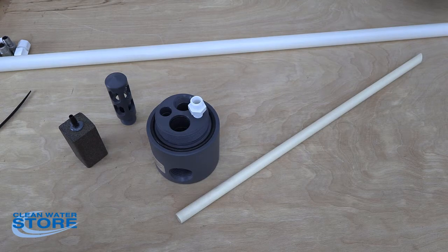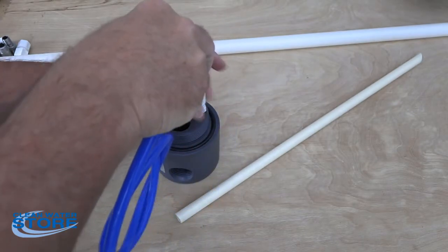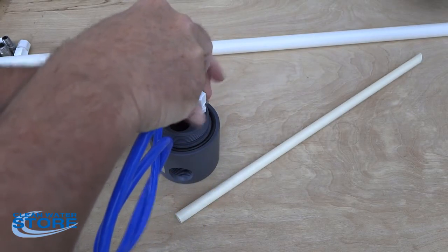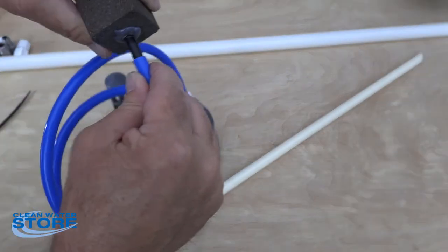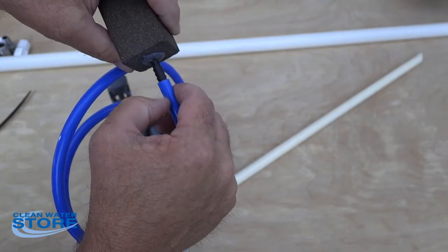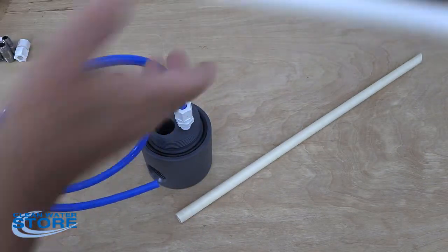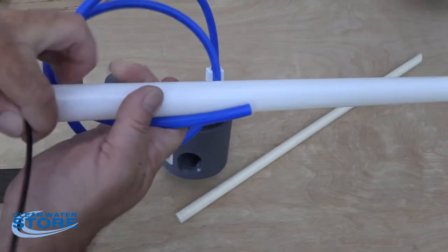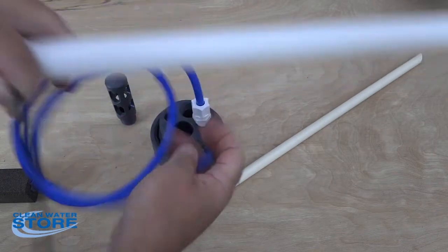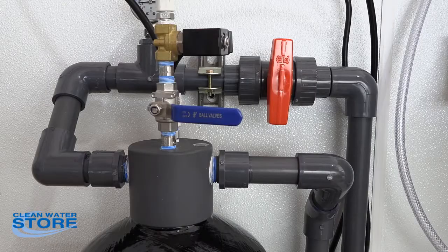Measure and cut your tubing accordingly. For these compression fittings, put the fitting through like this and hand tighten it down. The other end of the tubing slips over onto the barb all the way up — you can use hot water or a heat gun to soften it if needed. About halfway down the tube, use a tie wrap to secure your blue hose to the stone to hold it in place. That's how you set up the double aeration system.